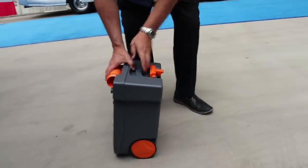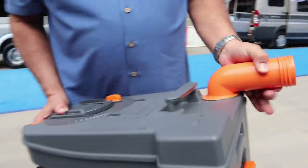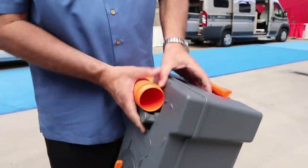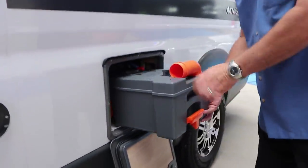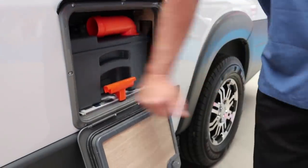You simply grab the handle here, you have a handle in the back, flip it around, and dispose of your waste. Put it back down, pull the handle out, and come back to the RV to insert it. It does have a sensor inside so when it starts getting full it will give you a warning inside that you need to dump it.